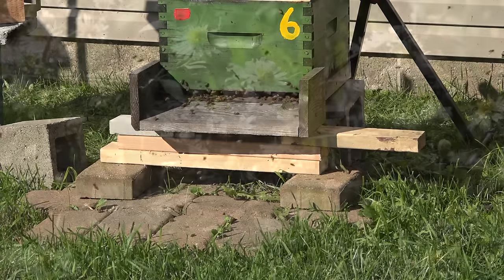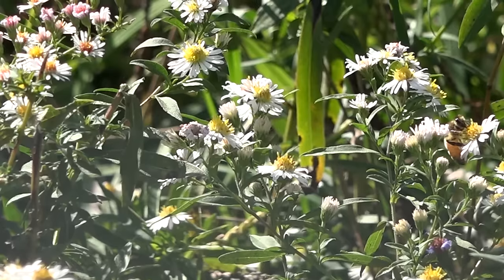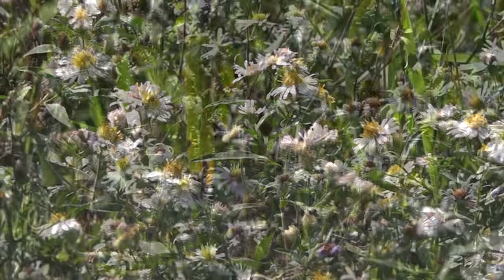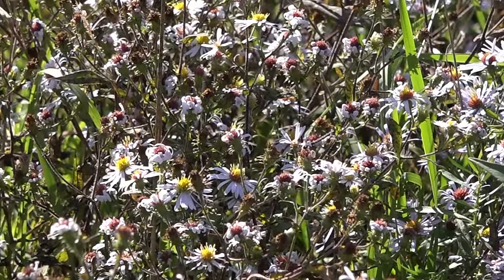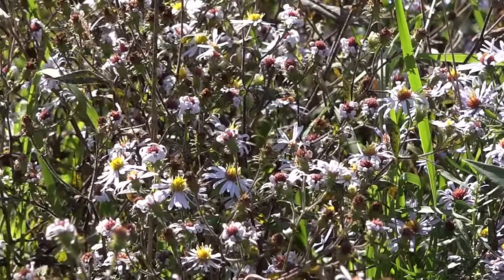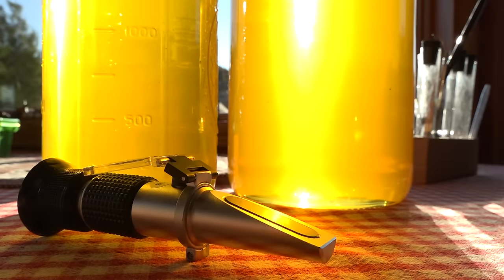Looking at the front of the colony again — no change in behavior. These bees are working the asters, alfalfa, and clover — that's why the honey is so light this time of year. There's plenty left for them, so they are still going to recover. This is surplus honey, not the honey they need to survive.